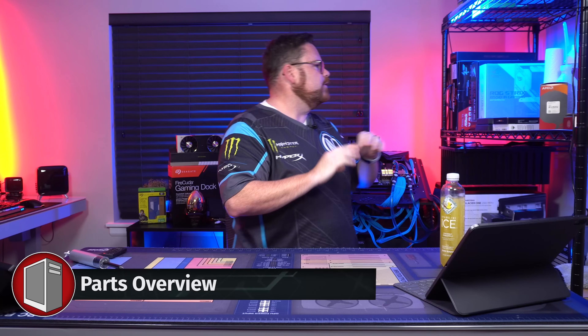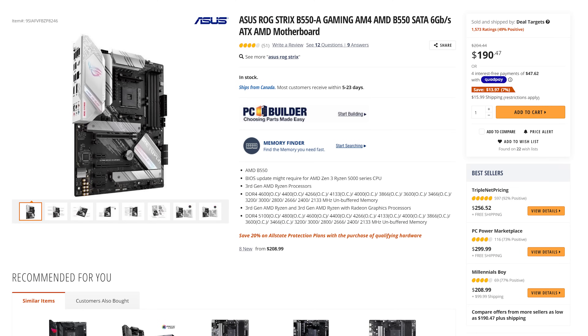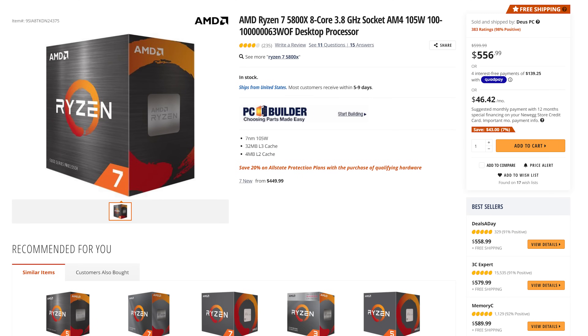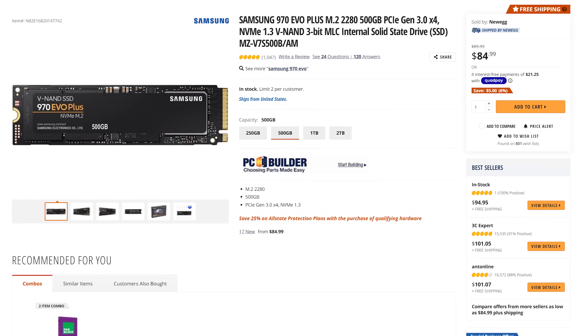Let's talk about parts. First and foremost, I'm pretty excited about this. Making its RobiTech debut on the channel is the Asus ROG Strix B550A Gaming. For our CPU, we're using the Ryzen 7 5800X. This is an 8-core, 16-thread processor. I know a lot of people have been asking when are you going to use Samsung? Well, we're going to use Samsung today. We're using the Samsung 970 Evo M.2 drive.